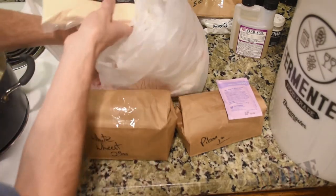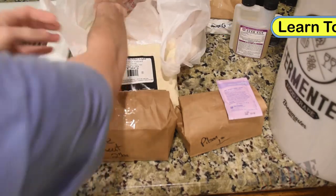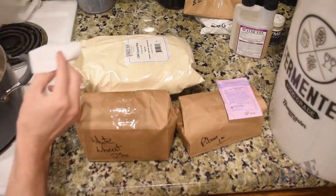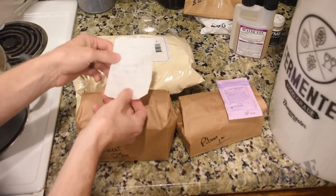These are my specialty grains here up front in the brown bags — I've got them from Learn to Brew. I've got some Golden Light DME here, and then three pounds of this wheat. Here's my grain bill. It's actually quite small for this batch.